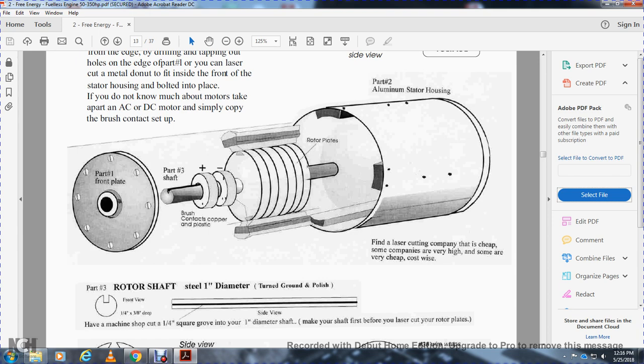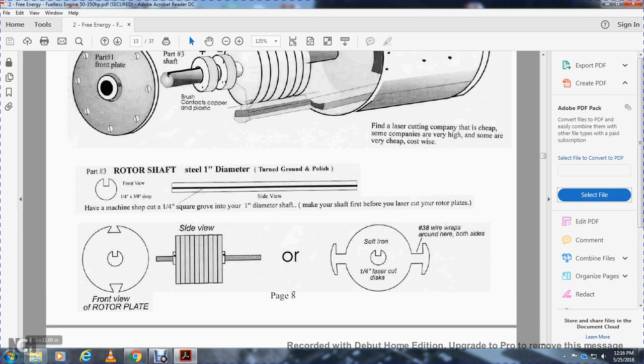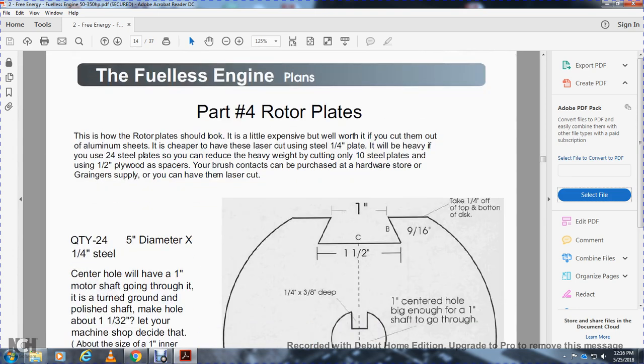Make sure the shaft is correct before you laser cut your rotor plates. The front view of the rotor plate — notice the dowel locking joint. Number 38 wire wrapped around both sides. Part four: rotor plates. If you show how the rotor plate should look, it's a little expensive but well worth it. If you cut them out of aluminum sheet, they are cheaper than having laser cut; even one-quarter-inch steel works. You can reduce heavy waste by cutting with 10 steel plates. Using a half-inch board with brush contacts — purchase at a hardware store, Granger supply. You can have them laser cut. Quantity 24, five-inch diameter, one-quarter-inch steel, center hole — the motor shaft goes through and turns. The machine shop will decide the one-inch diameter flange. This is a special electrical motor.